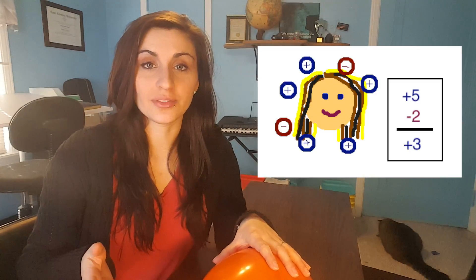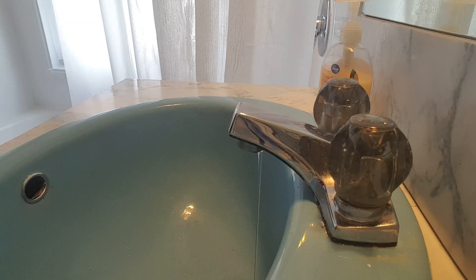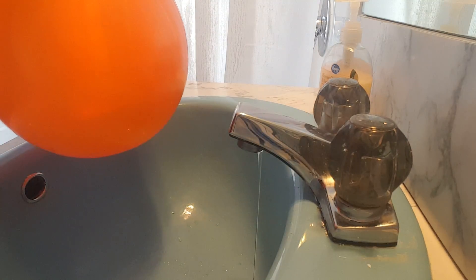Most things are slightly positive, so they're going to be attracted to anything that is negative. Water, like most things, is slightly positive. And here's a really neat trick — get a thin, steady stream of water going from the sink, rub the balloon in your hair, and slowly bring the balloon closer to the stream of water.